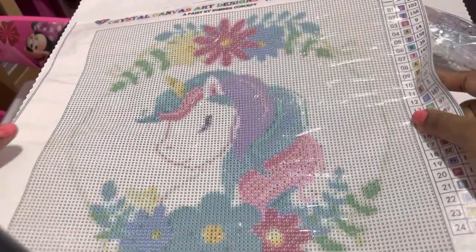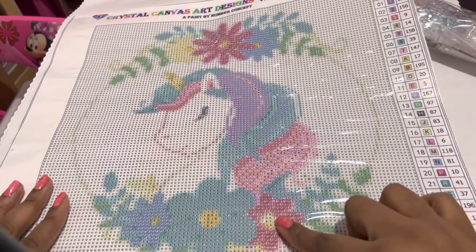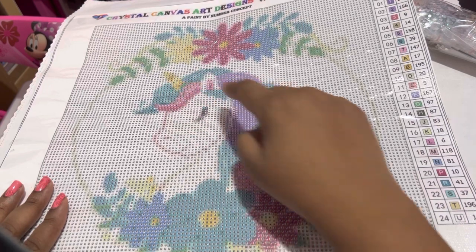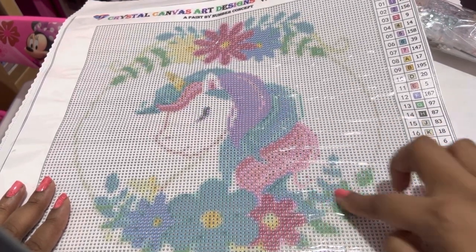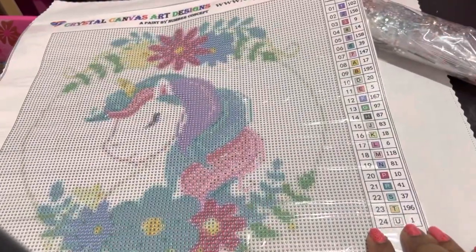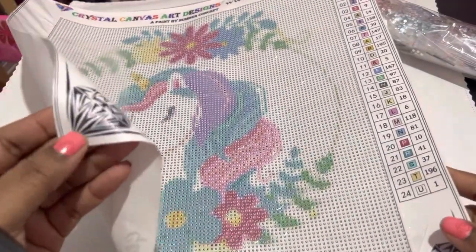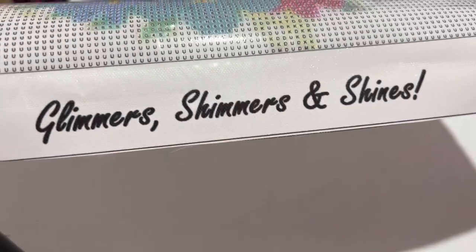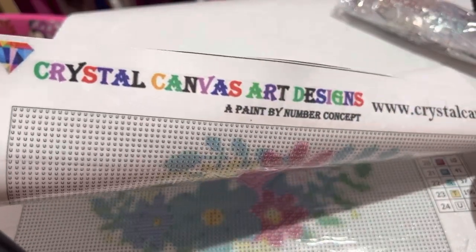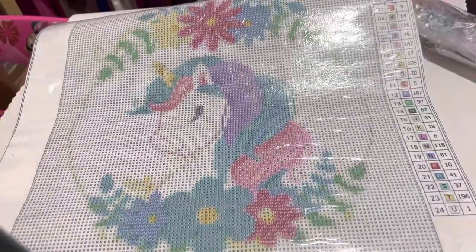Look at that, guys — isn't she just a cutie? First of all she has this wreath around her that has flowers at the top and flowers at the bottom. She's got the purple with the little pink stripe in it, a turquoise bluish color, alternating colors going down into the flowers — isn't that really cute? It comes with 24 colors, has the schematics on our right side, two diamonds at the bottom, their slogan 'glimmers, shimmers, and shines,' and at the very top you have their brand Crystal Canvas Art Designs — paint by numbers concept — and their website. This is called Dreaming Unicorn.